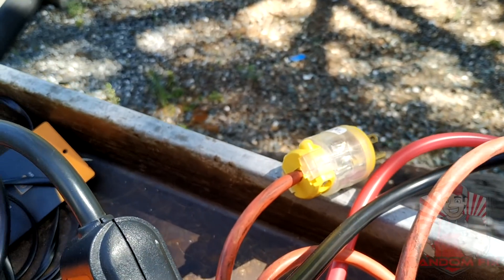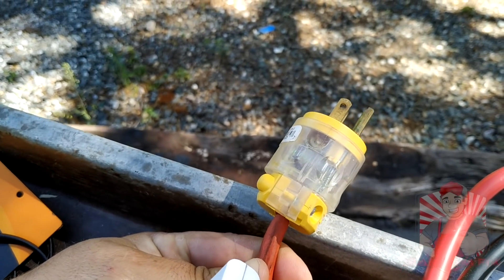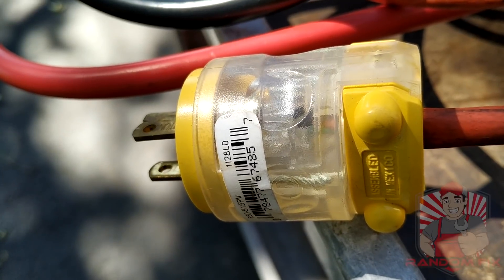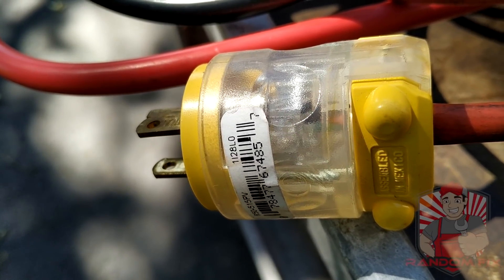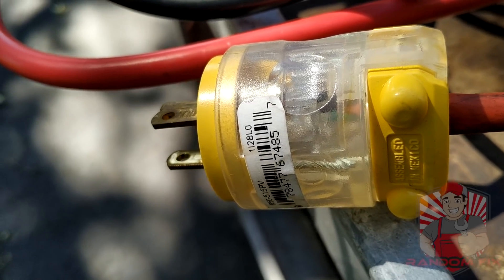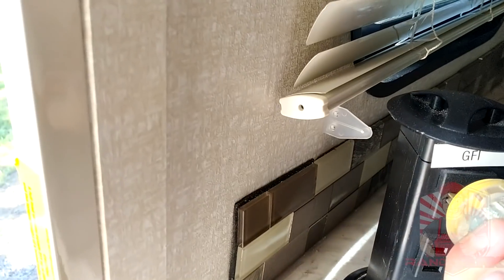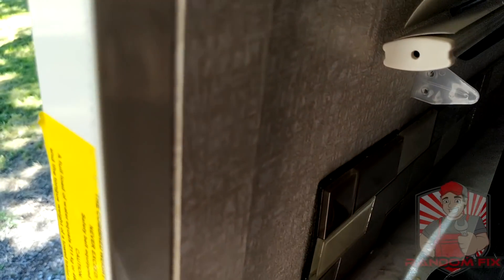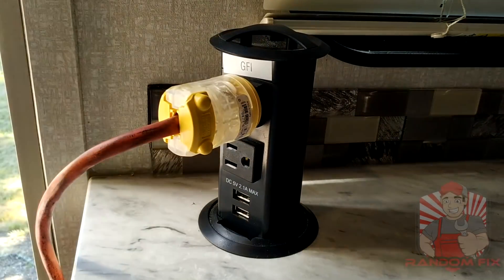On the other end of that extension cord I have a dead man's plug — you can buy these for about three dollars. You can tell it's on when it has that green glow. I'm going to go ahead and show you how to hook this into the RV now and connect it into any outlet. Okay, that's plugged in now.